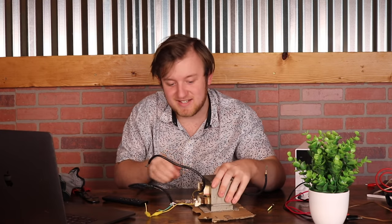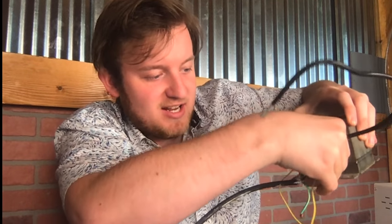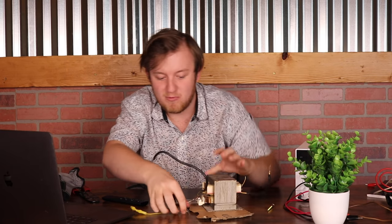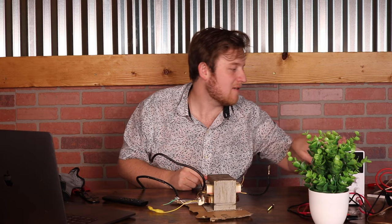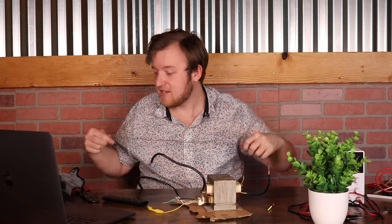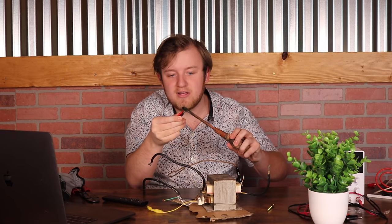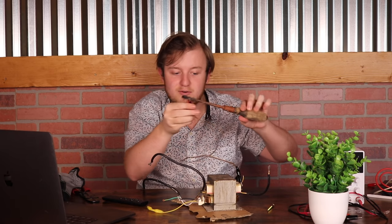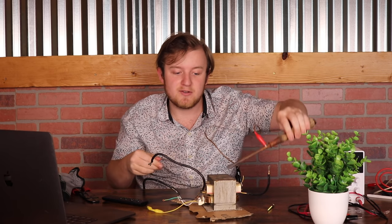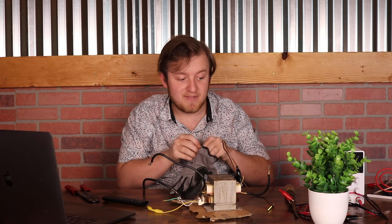That should have a decent connection, though it's falling off pretty easily so we will be careful. Now that we have that connected up, let's grab this extension alligator clip, connect it to the secondary coil, and connect the other end to this screwdriver here. We are just going to be using this to conduct the high voltage, because this stuff can be very, very dangerous.